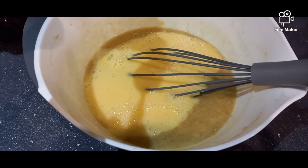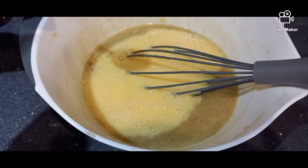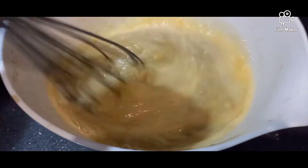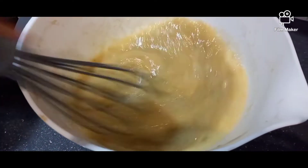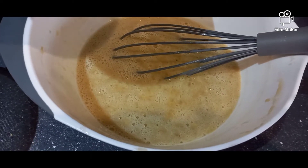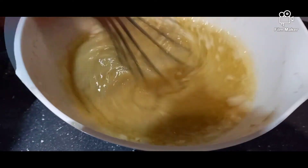Now add one teaspoon of vanilla essence and whisk both these ingredients together. Now add 200 grams of oil and whisk this together.